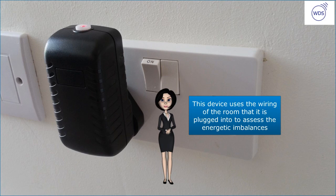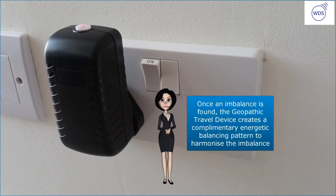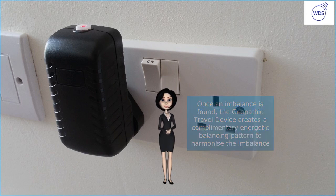This device uses the wiring of the room that it is plugged into to assess the energetic imbalances. Once an imbalance is found, the Geopathic Travel Device creates a complementary energetic balancing pattern to harmonize the imbalance.